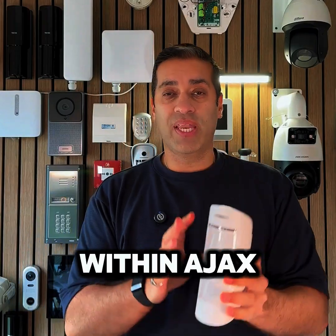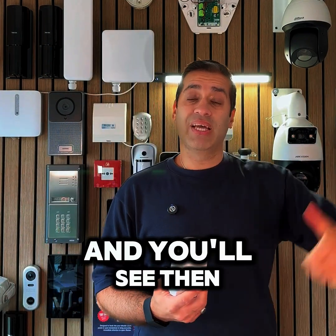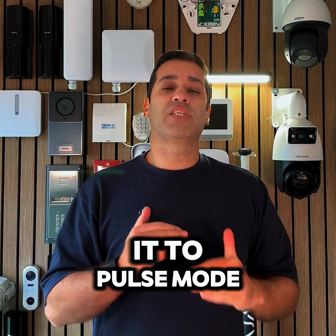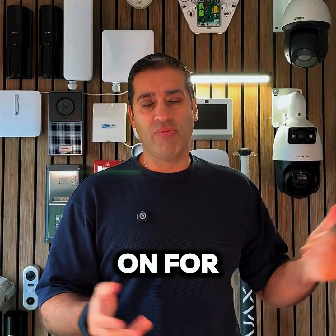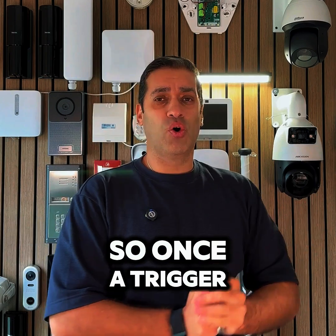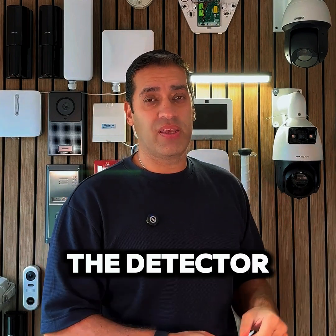You can set that up in the settings within Ajax. I'm going to place this to the side, let it pick me up, trigger, and you'll see it will activate the flashing lights. In the Ajax settings I've set it to pulse mode, and you can set how many seconds you want it to stay on for — from five seconds up to about 60 seconds. I've set it for 10 seconds, so once a trigger takes place the lights will flash for 10 seconds. Let me activate the detector now.